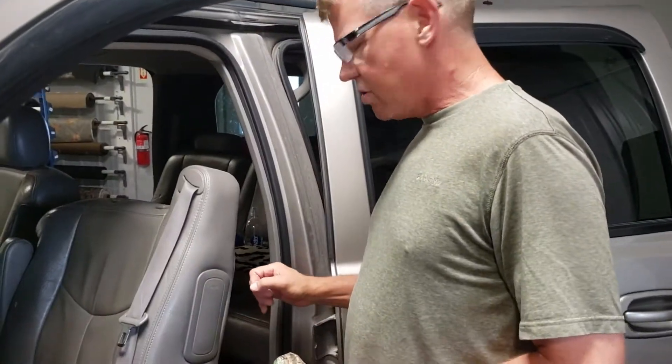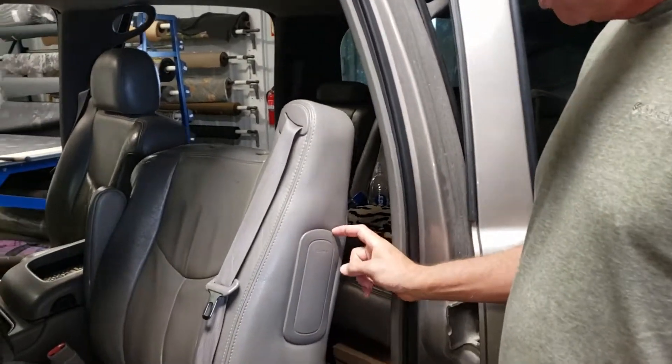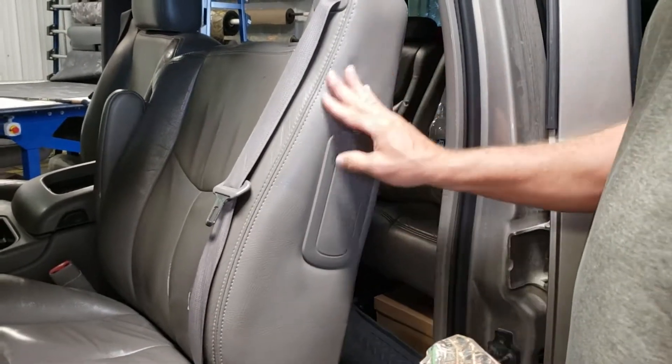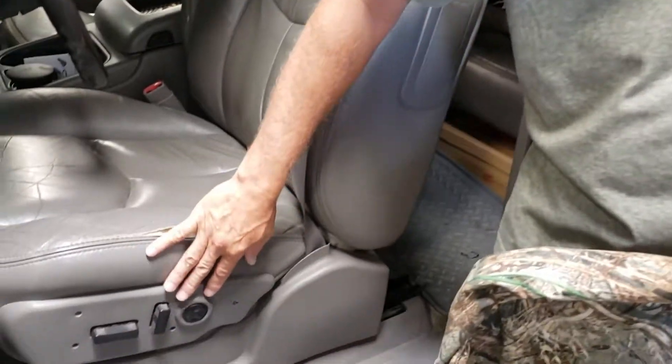You'll notice this Yukon and some Suburbans — especially the fancier models — will have an airbag in the side. This is only for leather seats; cloth seats won't have this. This particular model also has electric controls.